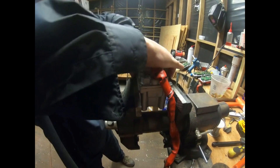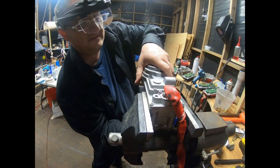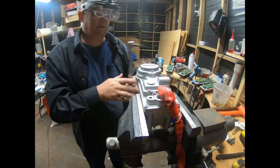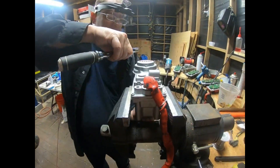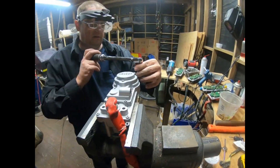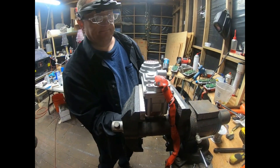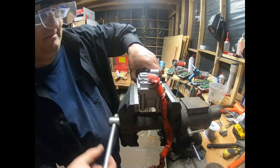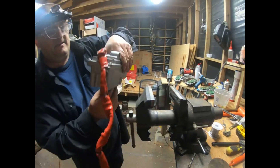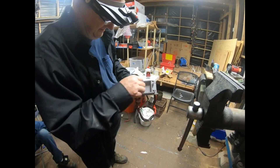Make sure it turns freely, because sometimes these housings you have to center them up. I ran into that once before. Beautiful — that sounds good too. Oh yeah, feels like new in there. Purrs like a kitten.